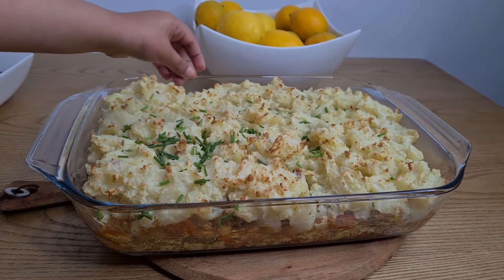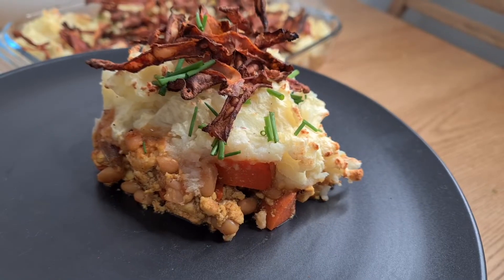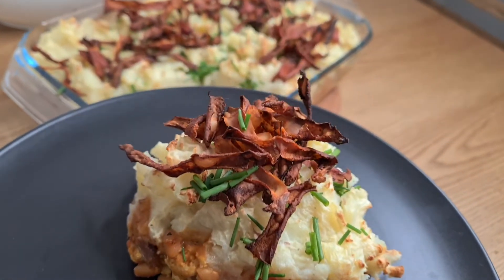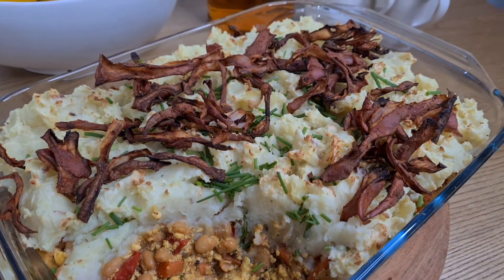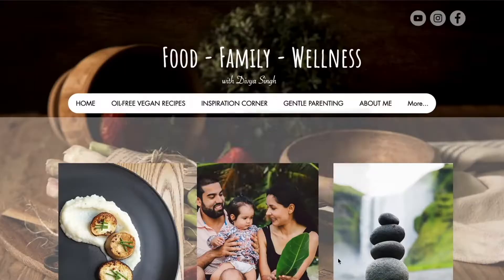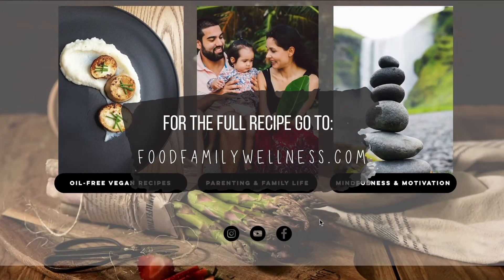Sprinkle with chives. You can either serve the potato skins on top or on the side. For the full recipe and many other recipes, check out our website.